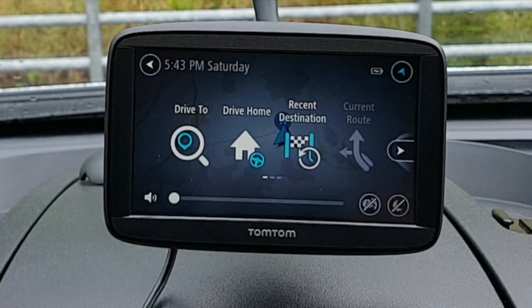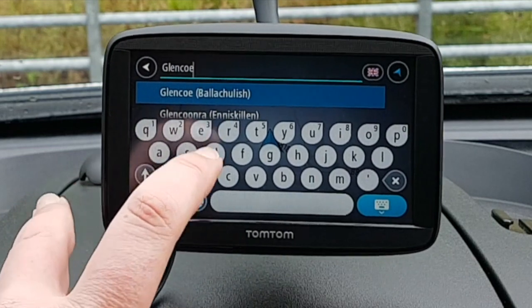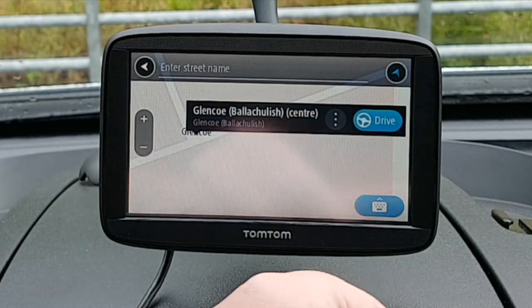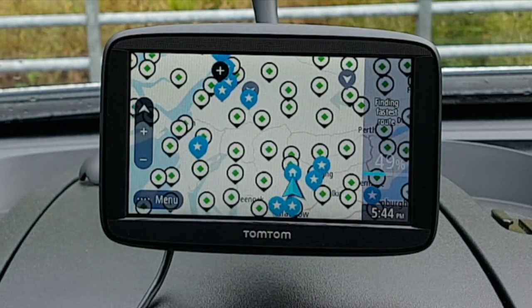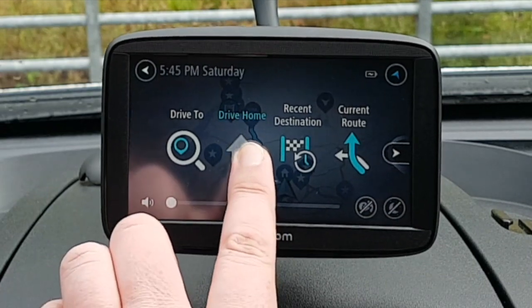TomTom satnavs are provided to help you navigate. Press the menu button, select 'Drive to', enter your destination, select your destination, select again, then press 'Drive to' for your route. User-input freedom camping points are displayed if you want to use them. To return to Campsy Campers base, select 'Drive home'.